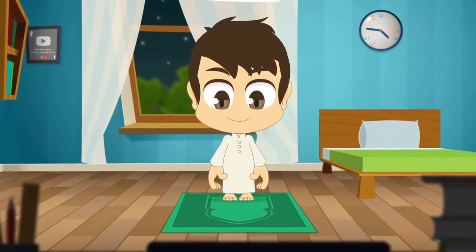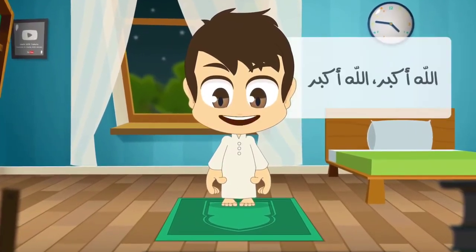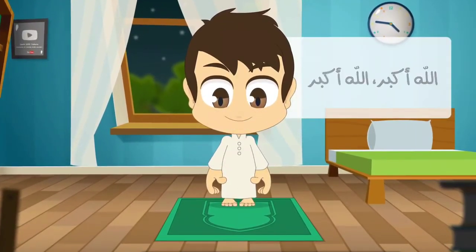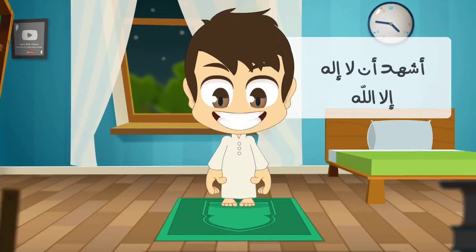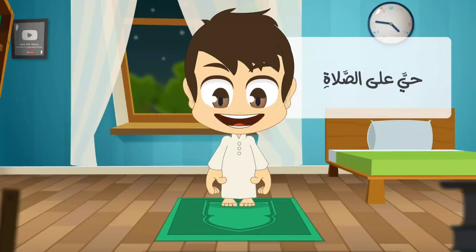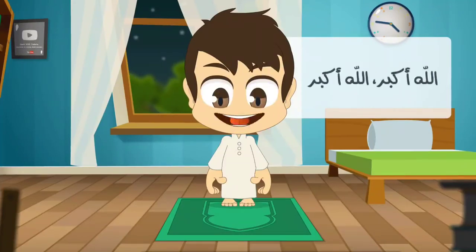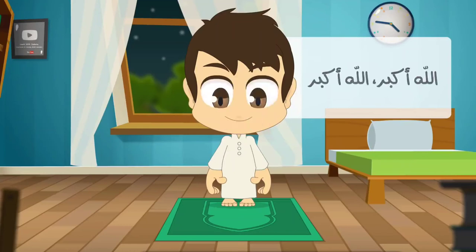After Wudu, face the Qibla and recite the Iqama as following: Allahu Akbar, Allahu Akbar. Ash'hadu an la ilaha illa Allah. Ash'hadu anna Muhammadan Rasulullah. Hiyya ala al-Salaat. Hiyya ala al-Falah. Qad qamati al-Salaatu qad qamati al-Salaat. Allahu Akbar, Allahu Akbar. La ilaha illa Allah.